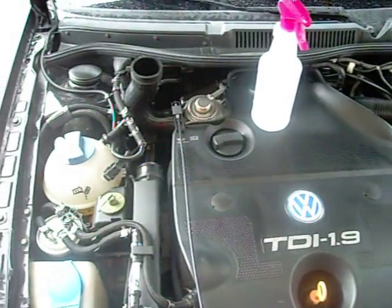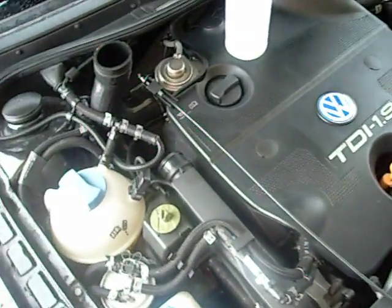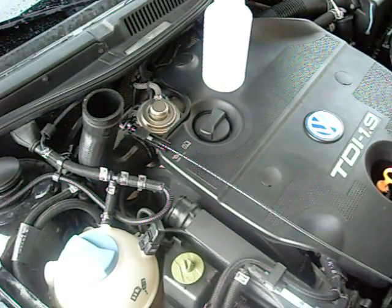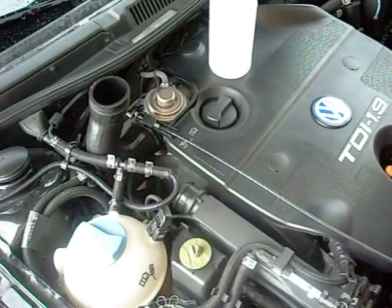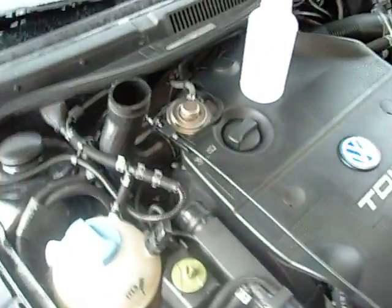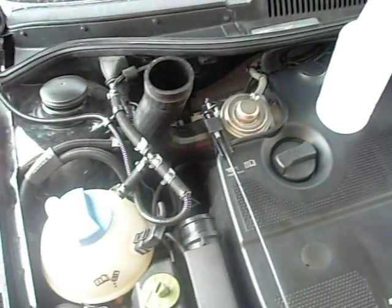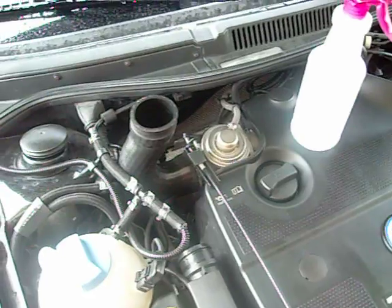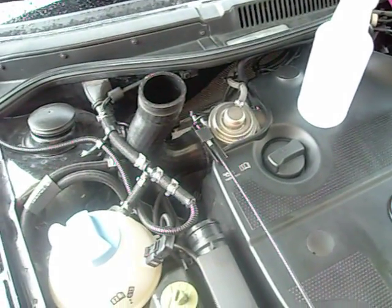Hey guys, this is Josh. I figured I'd go ahead and take this opportunity to put together a video of me doing a quick injection of water vapor into my engine to hopefully decarbonize the pistons and the valves and so forth. I've done this once before and had real good results.